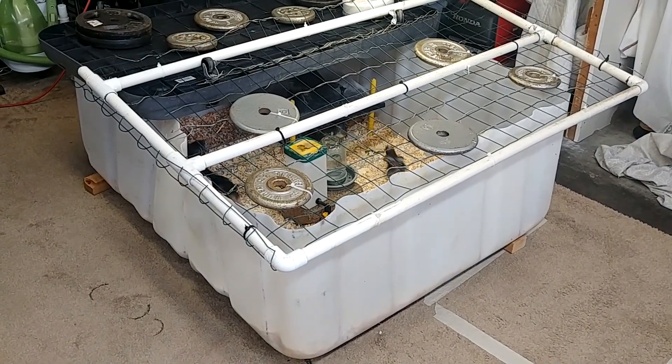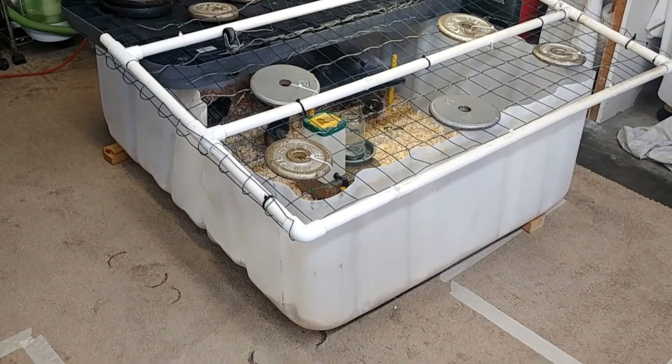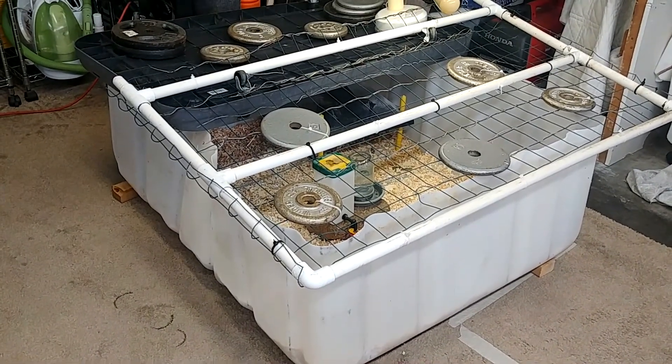Hello everyone and welcome to Suburban Stone Age. Today I wanted to share a quick video about another use for an IBC tote that I came up with that's been wonderful.